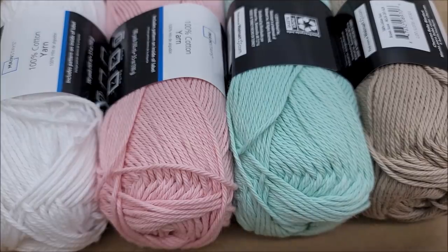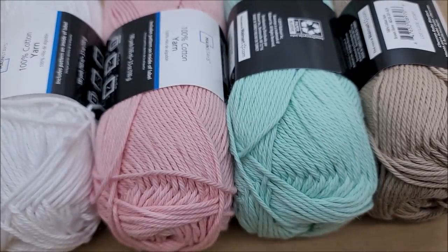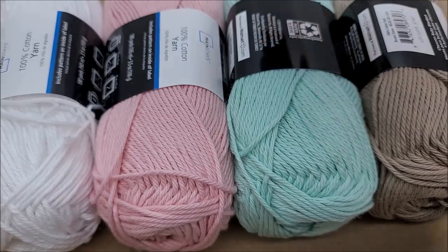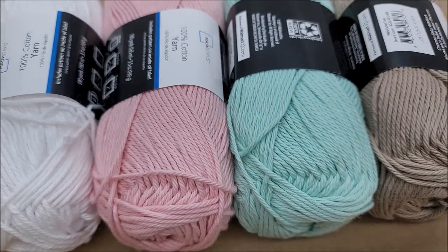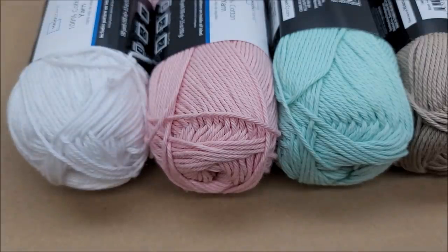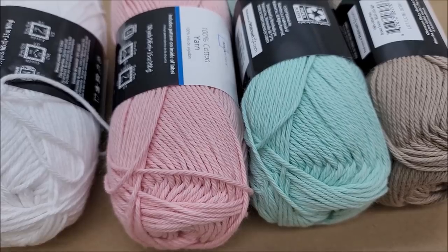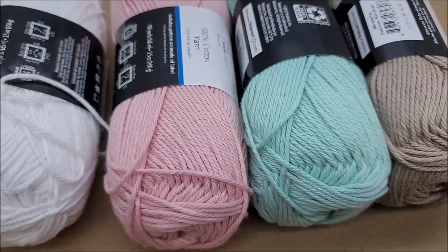Let me know in the comments what you think — do you think these two are the same yarn? Does your Walmart have more colors than the five I mentioned? Let me know, because maybe my Walmart will get more in. That's my review — it's a good thing for those that don't live by a Hobby Lobby or don't shop there, because I think this is the same yarn. I'm pretty happy about it! Thanks everybody for watching, stay safe, and I'll see you on my next video. Bye!